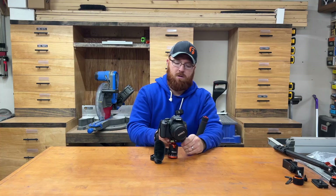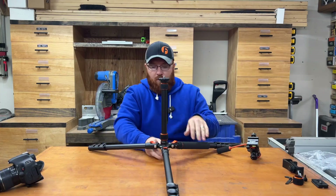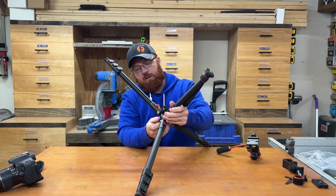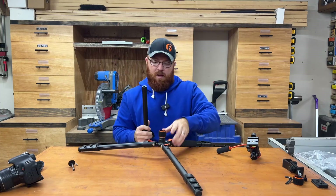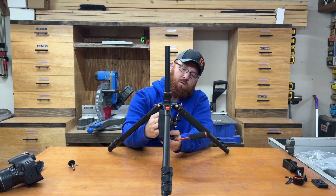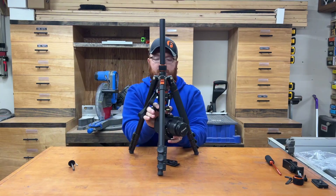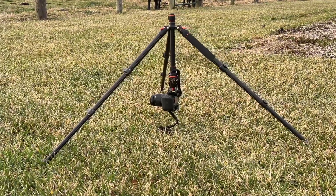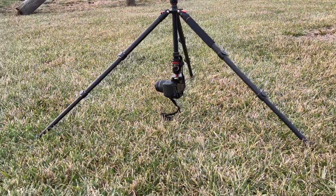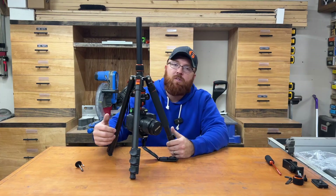Another neat feature: you can flip the whole pole upside down by unthreading the piece at the bottom, pulling the pole out, and sliding it back in inverted. Put your swivel mount back on, bring your camera in and flip it upside down — now you've got a great option for macro photography. It's really amazing how much you can pack into one small tripod.